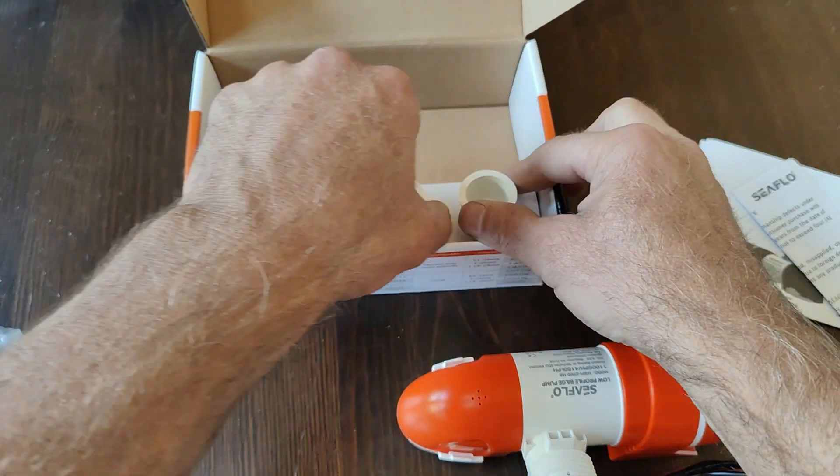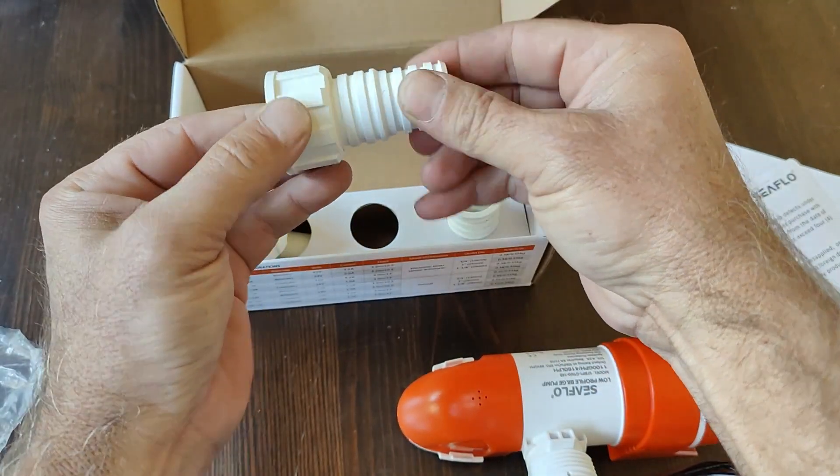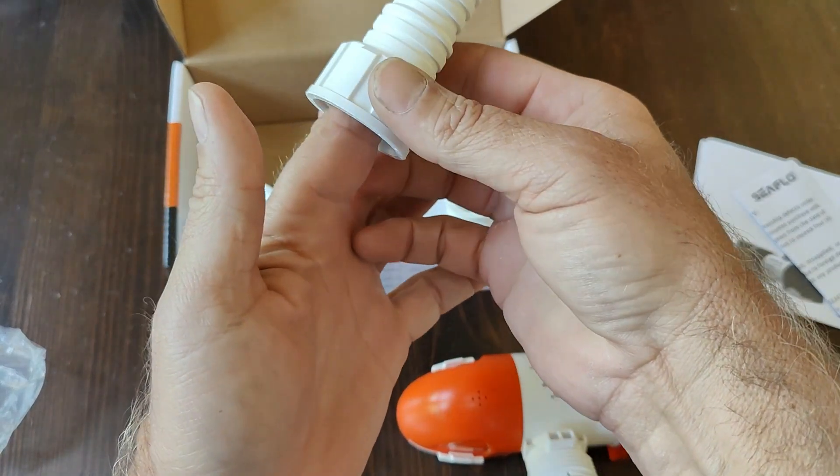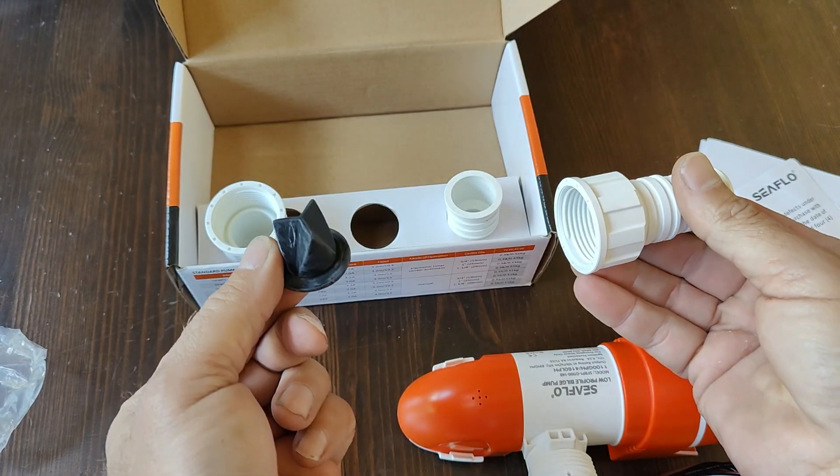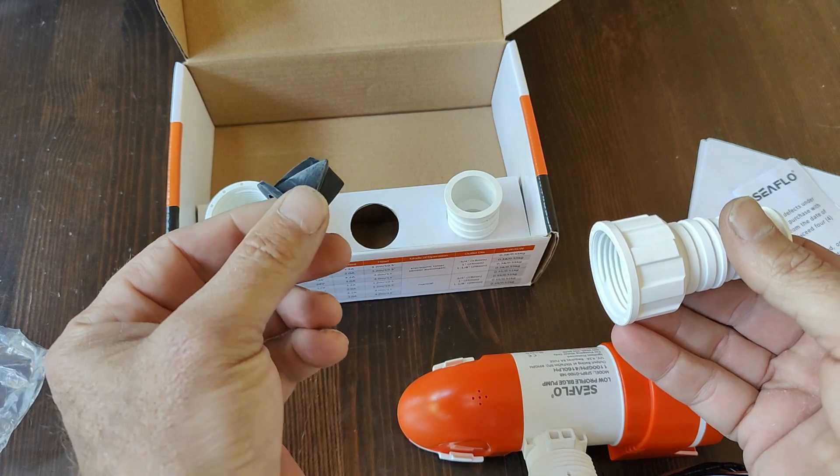It comes with a choice of inlets, different size discharge lines, with a check valve to keep the water from rolling back into the bilge.